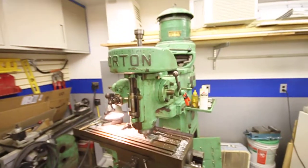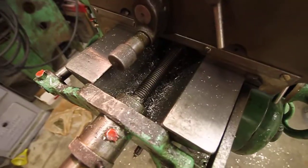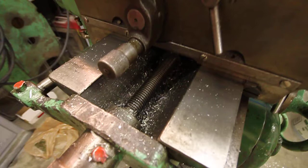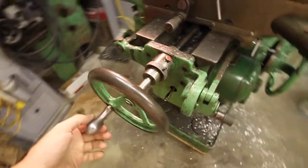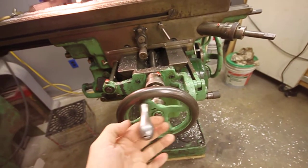Hey, it's me again with the Gordon 8½D. I'd like to figure something out with this Y screw. It's a little worn. I've seen worse wear, but there's quite a bit of backlash, as you can see. That's doing nothing.